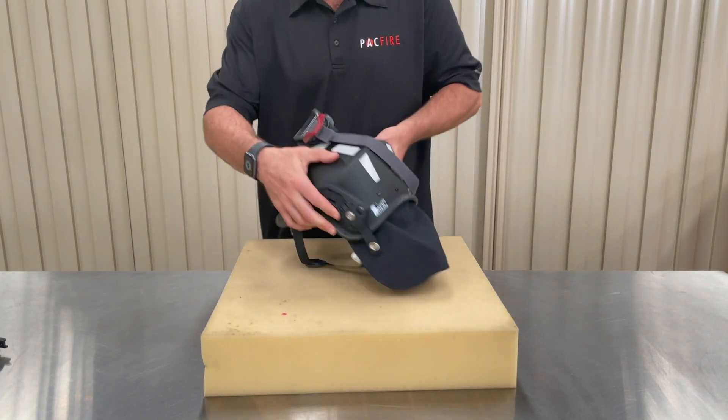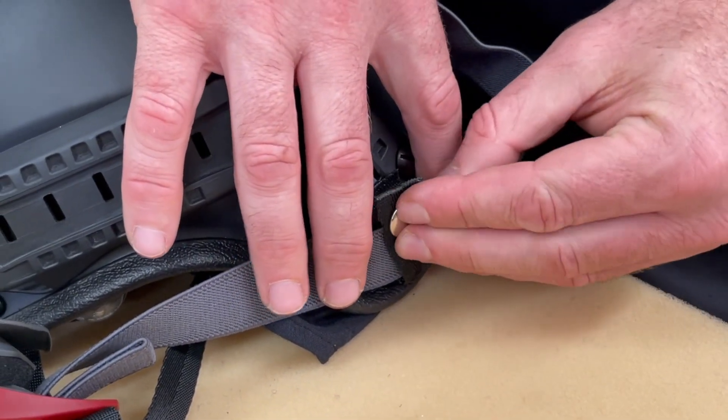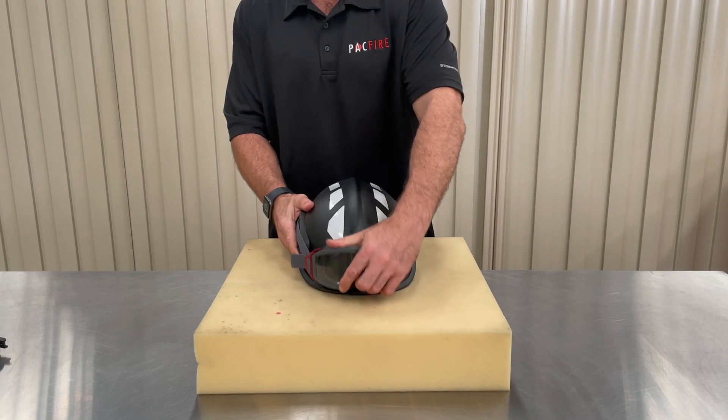Place the accessory on the accessory strap then button the press stud. Repeat the process on the other side. This will prevent your single strap accessory from flinging off your helmet and becoming lost. To remove the accessory straps, lift the tab and slide clear of the rail.